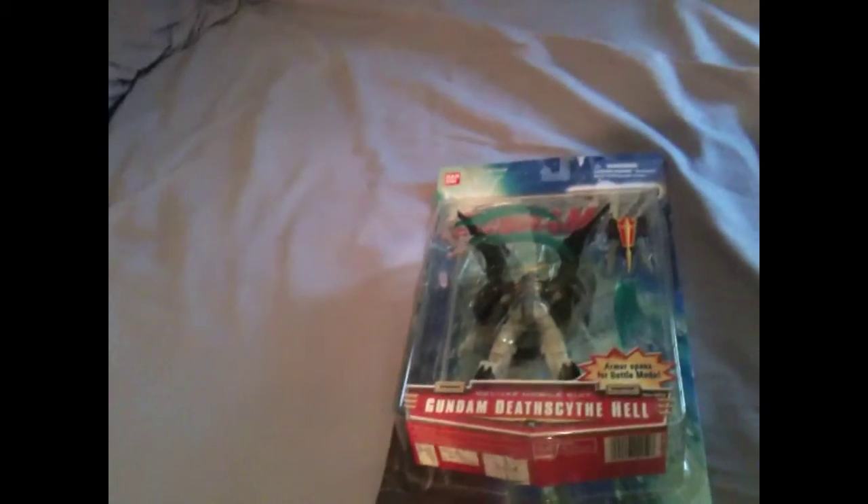Hey guys, what's up? It's early morning, probably around 9-something. It's a random name, 951 here, doing another Gundam review video.